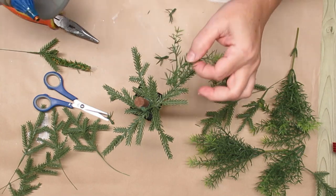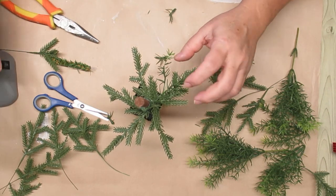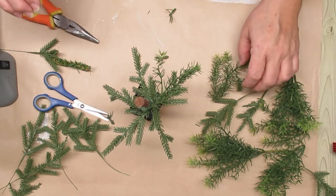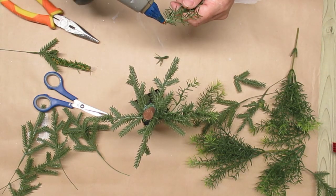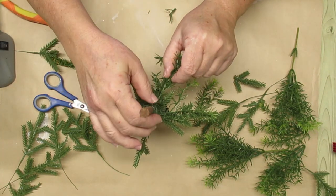I'm starting with the fern at the bottom and I'm leaving it on the stem, meaning there are three little sprigs to one stem but I've pulled it off the main stem. Now I'm just going to use hot glue and glue them onto the dowel rod a little bit and on top of the pine that's already there. That's going to make it nice and secure.